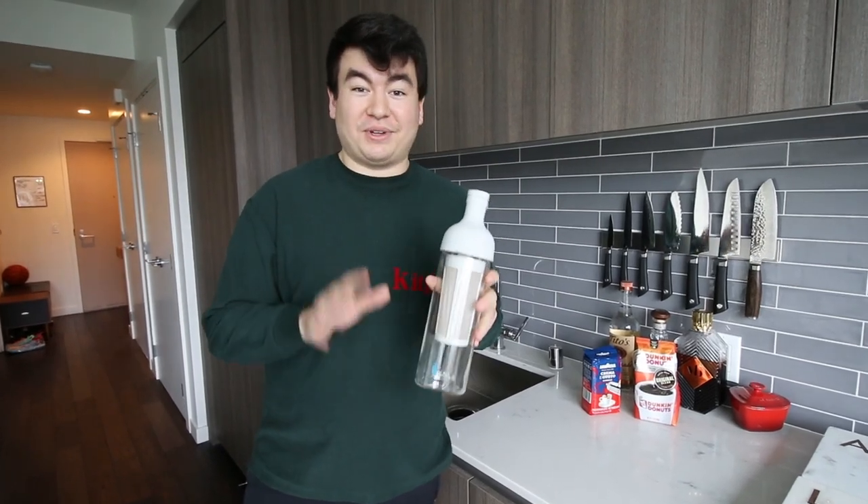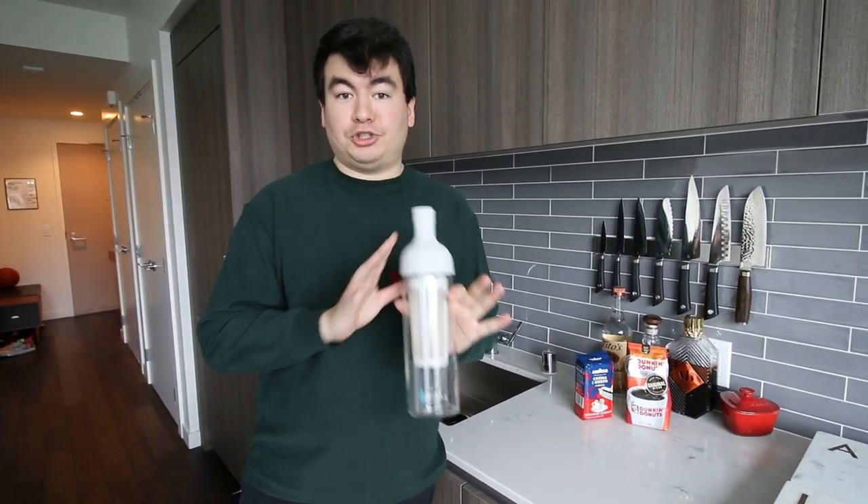This is the Hario Cold Brewer. It's only 35 bucks, it's extremely easy to use, and it has saved me during this quarantine.